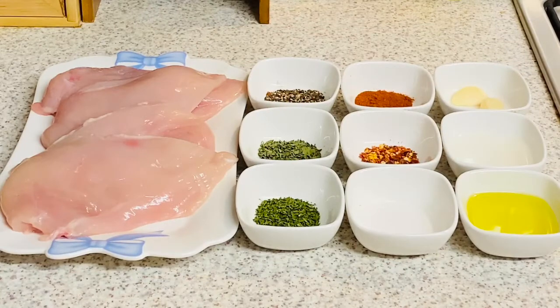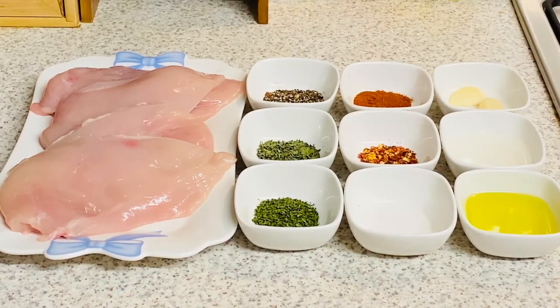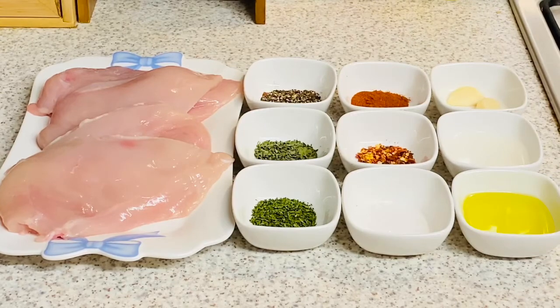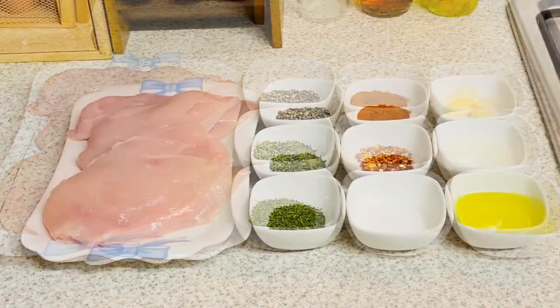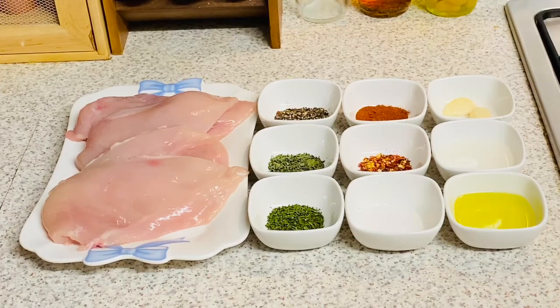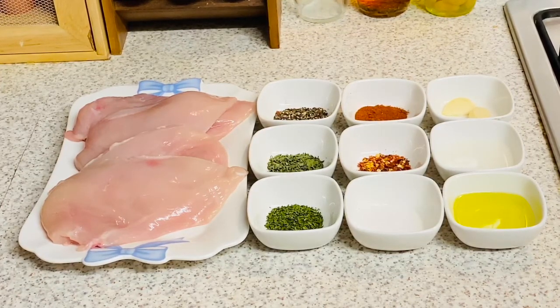Hey beautiful food lovers, Salaam Alaikum and welcome back to Didi's Cuisine. Today we are making pan seared chicken breasts. Let me take you guys through the ingredients I'm going to use to marinate our chicken breast.